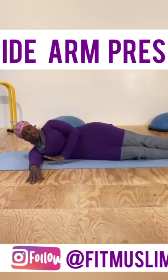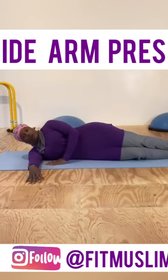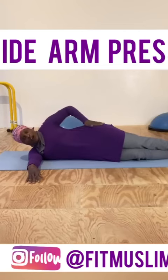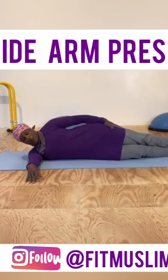Here's an upper body exercise that you can do just using your body weight. You're going to lay all the way down on your floor or your mat. You're going to make sure your hips are stacked — don't lean back or forward, try to stay as evenly stacked as you can. Put your feet on top of one another.